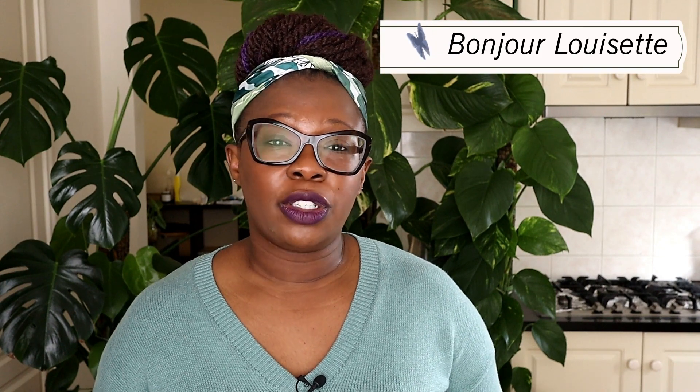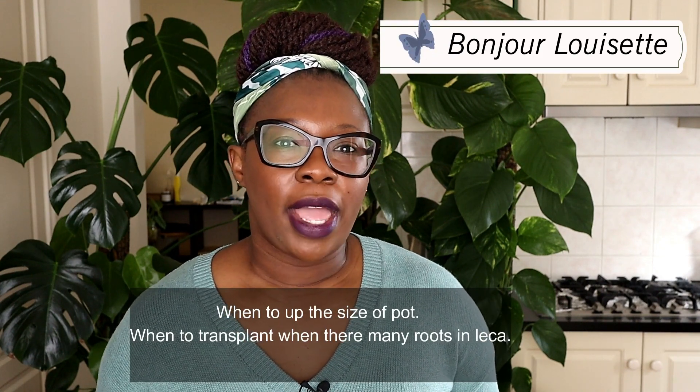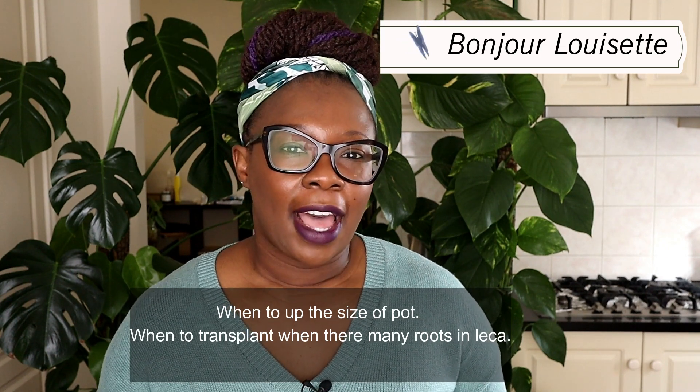Hello everyone, Nora the Lekker Queen here. Thank you for joining me on my channel. Today is the second of my weekly questions video, and today I will be responding to a question from Luzette. She would like to know about root bound plants: when to upgrade a pot, how to do that, and so on.